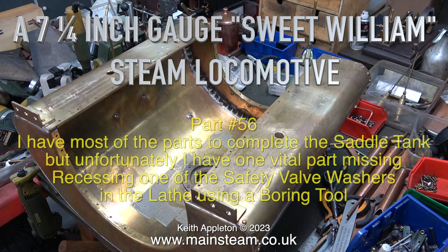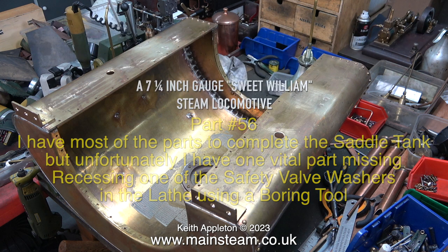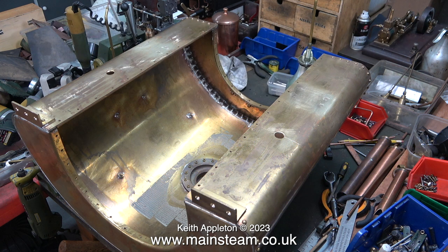A seven and a quarter inch gauge steam locomotive build, part 56. I have most of the parts to complete the saddle tank, but unfortunately I have one vital part missing. Recessing one of the safety valve washers in the lathe using a boring tool. This clip shows a saddle tank upside down on the bench.